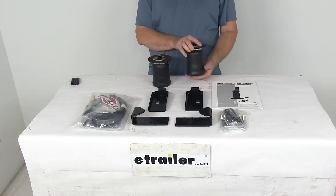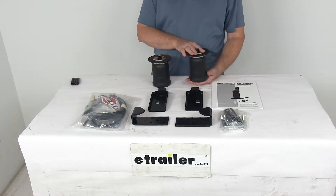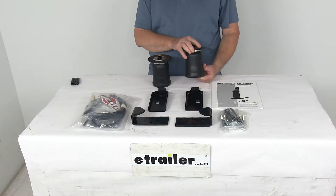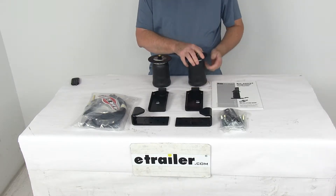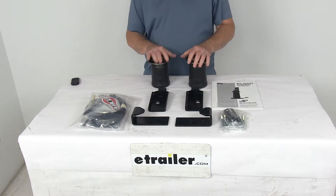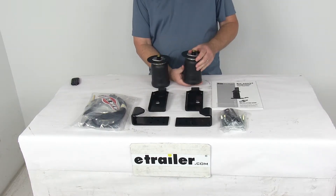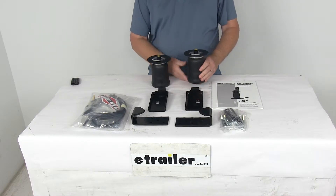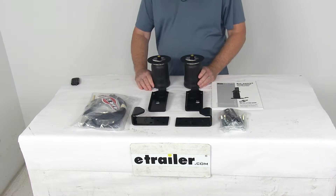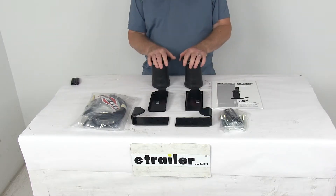This kit will provide your vehicle with up to 2,000 pounds of load leveling support, helps reduce the strain on your rear suspension, and improve both safety and ride quality. It is designed for light to medium duty trucks, vans, and SUVs with leaf springs. This kit will keep your vehicle level when you're hauling a heavy load, improve steering and braking performance, help maintain safe headlight aim, and keep your tires from wearing unevenly.